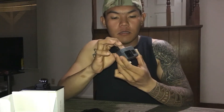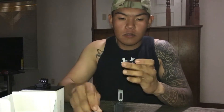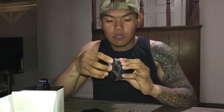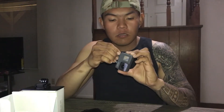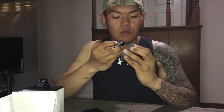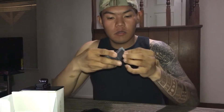Medyo may sakit ako ngayon kasi malamig na dito sa Texas. So here's the — okay yeah, is that the right way? No, hell no. Damn, damn son. What the — there you go. No, hell no.